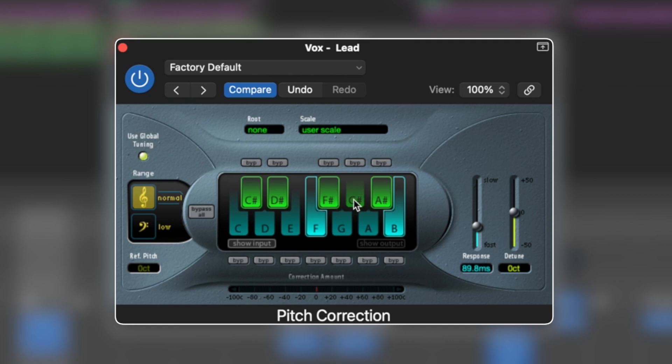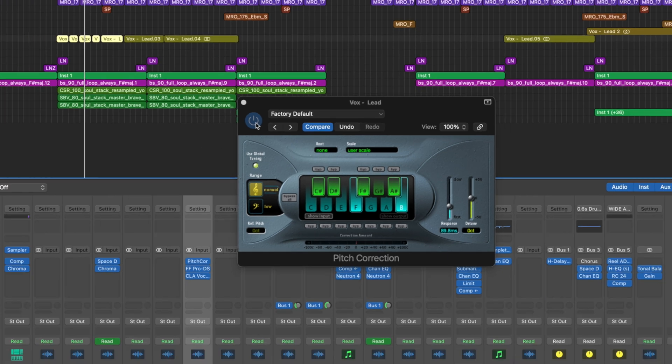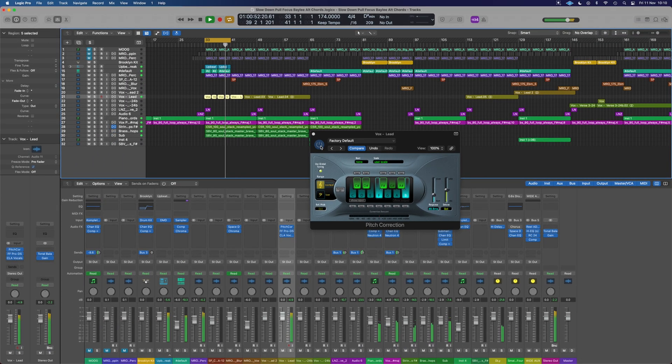Once that's set up, that's effectively it. The only other thing to note is if you've got a really low vocal, you might want to switch it to the low tone setting and it will correct that instead. And there you go — that is how you access the auto-tune in Logic Pro and get it set up quickly and efficiently to fix your vocals.